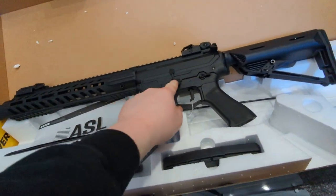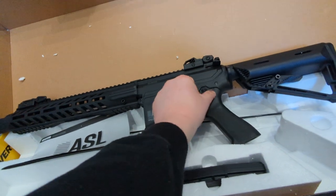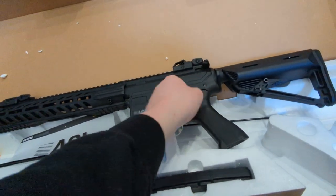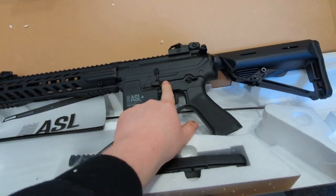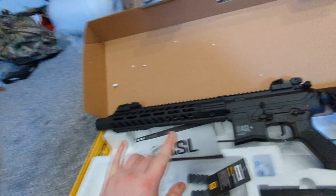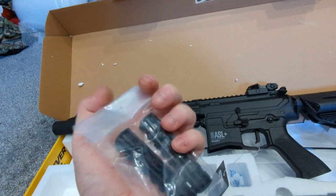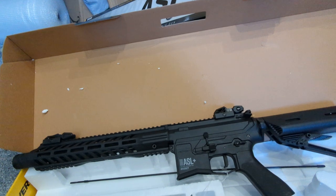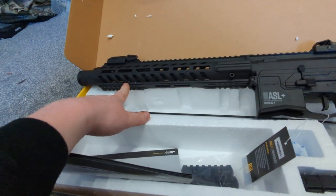We've got an ambidextrous fire selector — one on both sides — and they are very positive and snappy, so you know which fire mode you're in. We've also got an ambidextrous magazine release, one on both sides. There's a 13-inch rail section, and you get those M-lock rails to put attachments on if you wish. It also comes with a 20mm Picatinny rail here and one at the front.